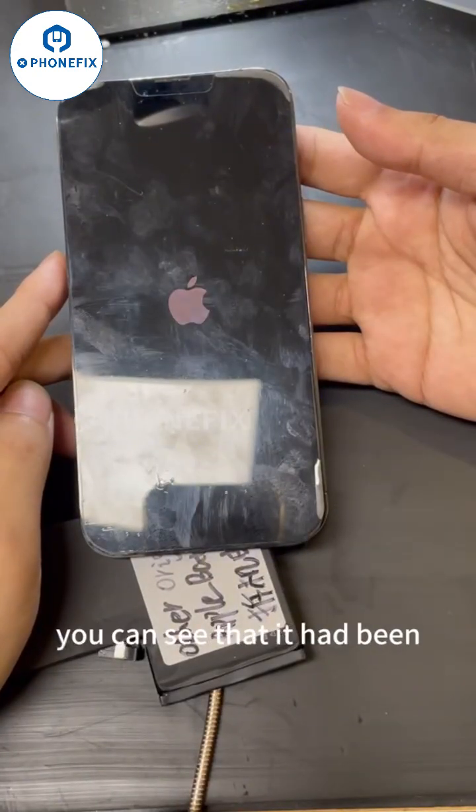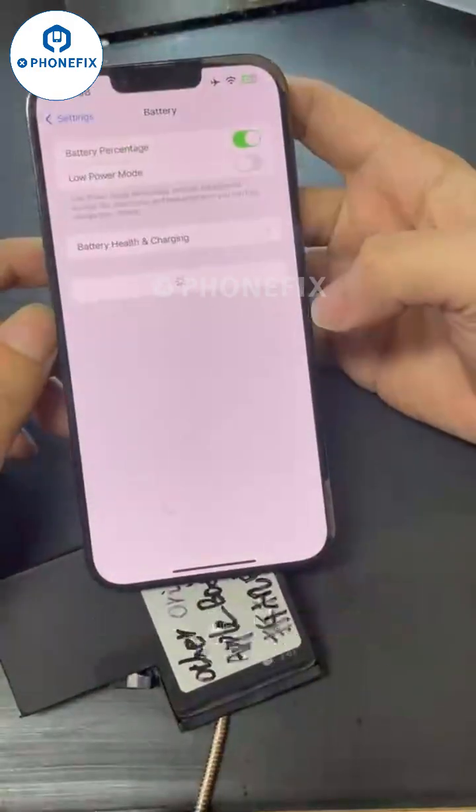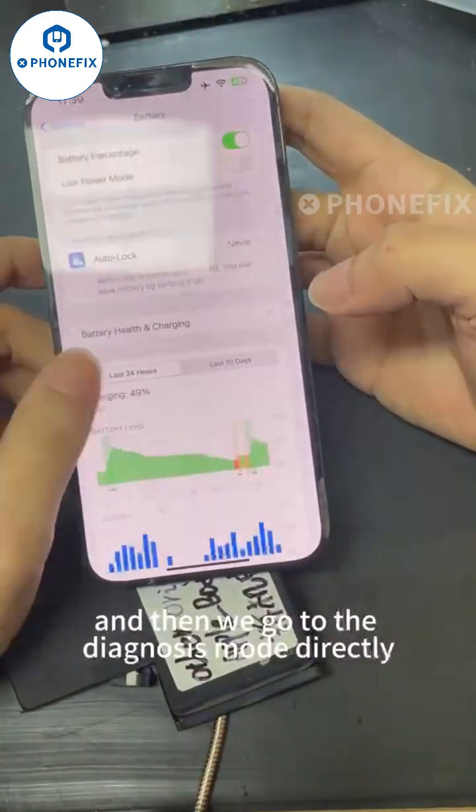After we restart the phone, you can see that it is now showing 100% battery health. Then we go to the diagnosis mode quickly.